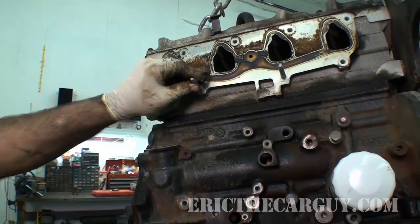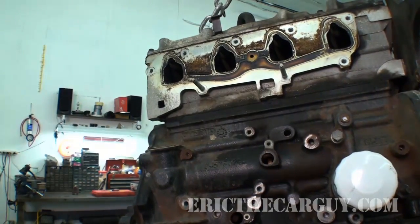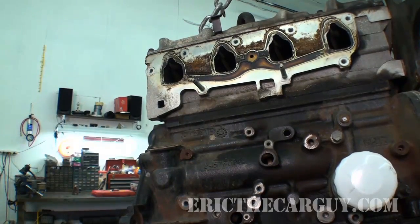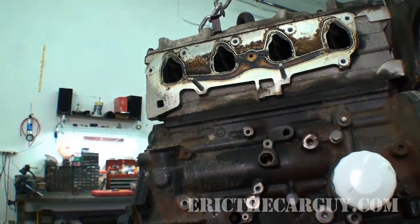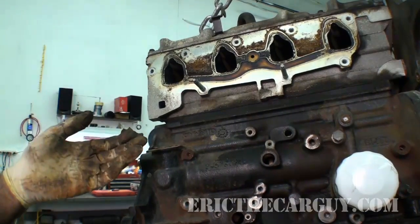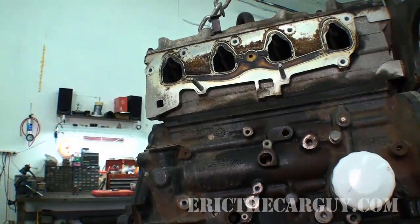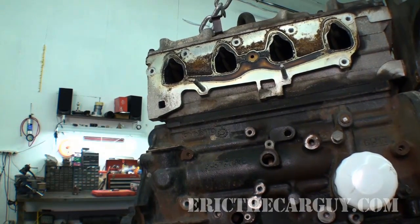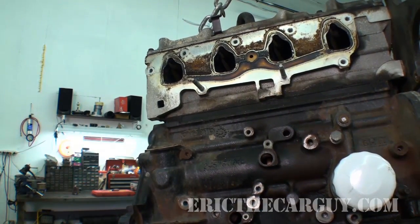We've run into one of our first issues, and that's that we've got these two studs here that we need to take off and put on the other engine. So how are we going to get these studs out? Well, there's kind of one of two ways. One, there's a special socket set that you can use that removes studs — probably the easiest way to do it. Or you can use the two-nut method.